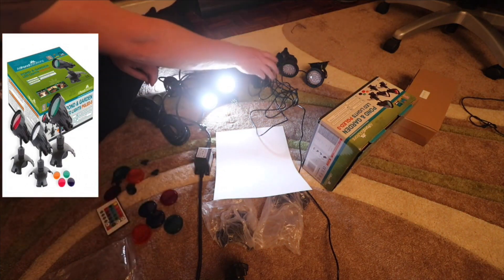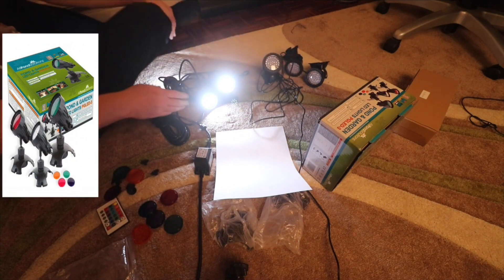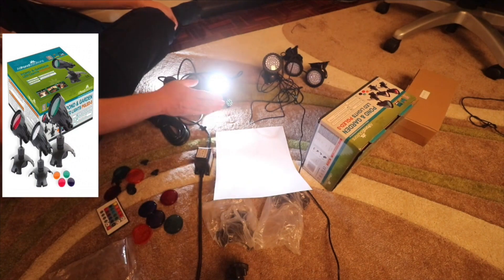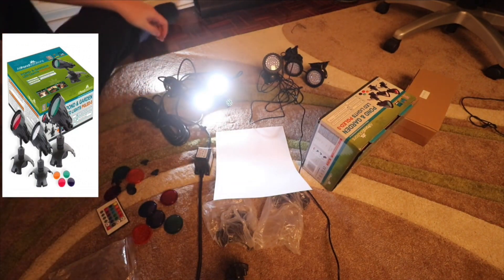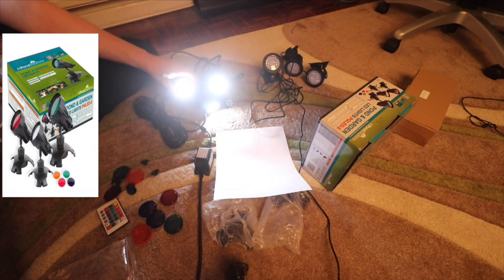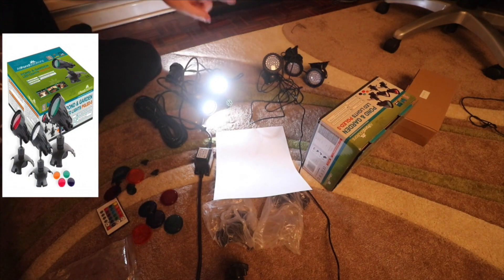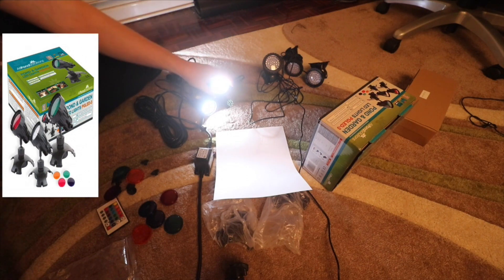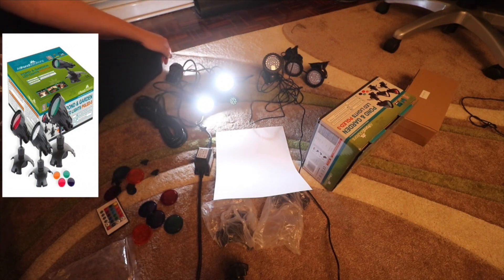I just want to give you a breakdown on cost. The All-in-Pond Solutions kit here is the cheapest set you can get at £30. There is a more expensive one at £40. The Chinese one you can probably pick up for about £20, maybe even £15, so it's roughly half the price. And to be honest, in terms of quality, it's night and day.